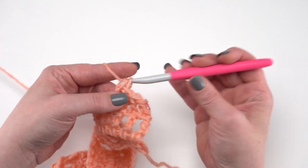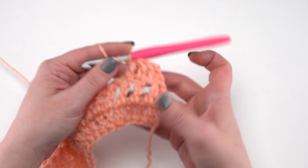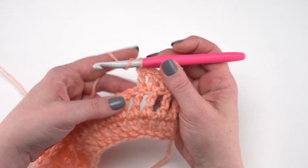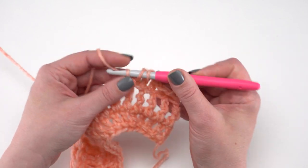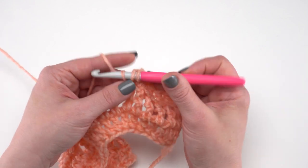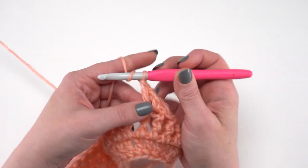We continue working repeats of rows two and three. Row two is our treble row, row three is our double crochet row, and we repeat those until we've made a total of 13 rows. Then we're ready for row 14, where we work along the edge.